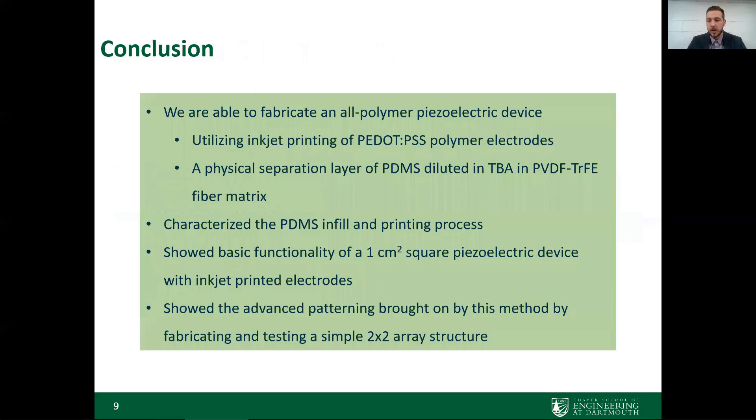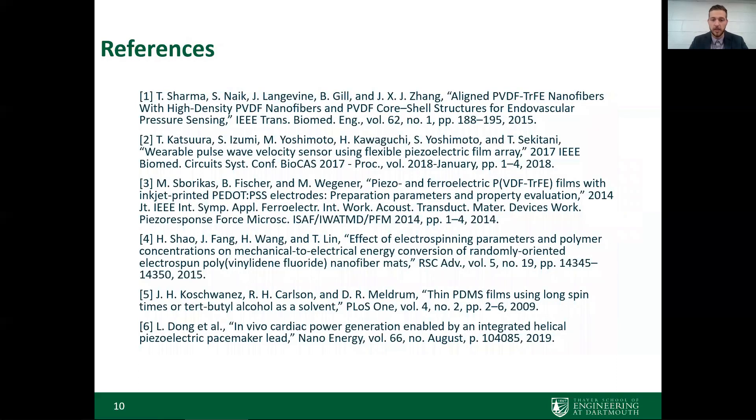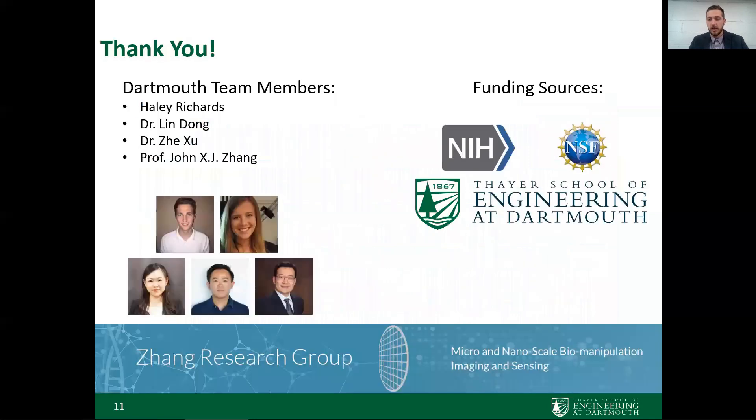In conclusion, we've developed a method to allow inkjet printing of polymer electrodes on PVDF-TrFE nanofibers — previously limited to thin films due to the porous fiber structure causing PEDOT:PSS leakage. Through a physical separation layer of diluted PDMS infilled within the fiber matrix, we characterized the PDMS infill and printing process, demonstrated basic device functionality with a single 1 cm² device, and showed more advanced patterning with a 2×2 array. Thank you to the team members in the Zhang Lab, our funding sources, and everyone attending this talk at the IEEE FLPS 2020 virtual conference.